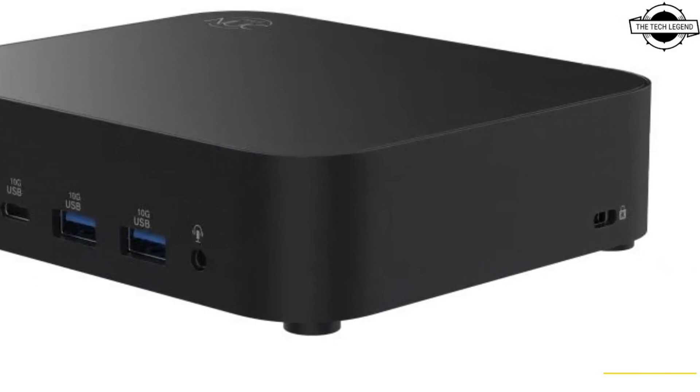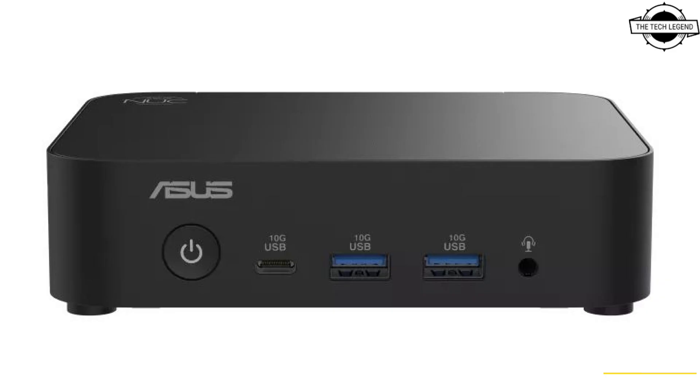In terms of system specifications, it supports up to three 4K displays and has a USB Type-C connector that also supports DisplayPort. It includes three USB Type-A ports and one USB 2.0 port. Monitors can be attached through DisplayPort or HDMI, though the supported version is not mentioned.